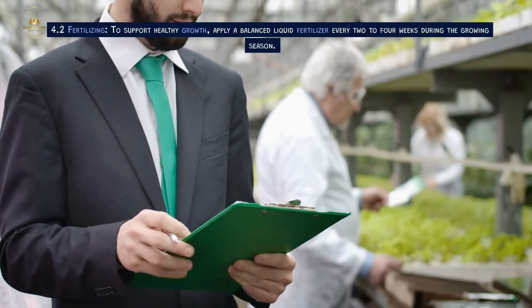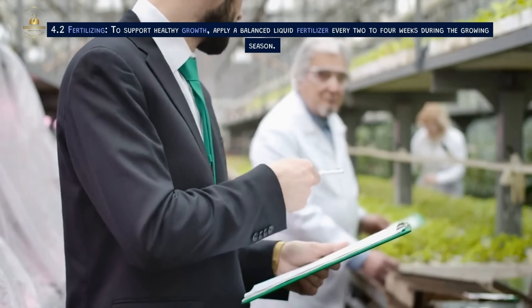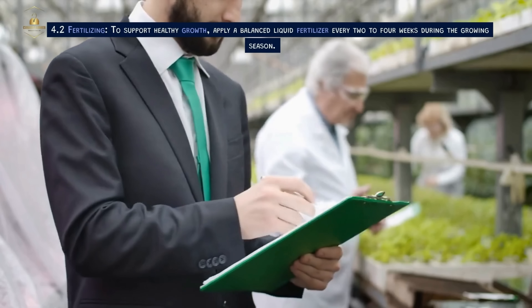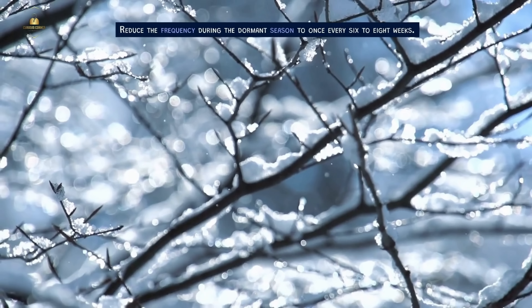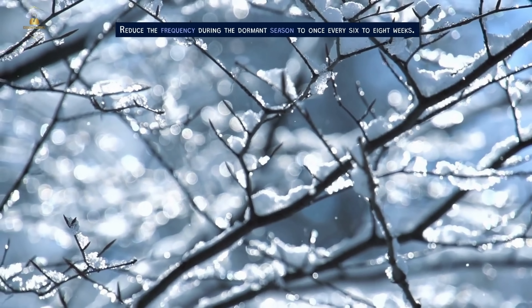Fertilizing. To support healthy growth, apply a balanced liquid fertilizer every 2-4 weeks during the growing season. Reduce the frequency during the dormant season to once every 6-8 weeks.